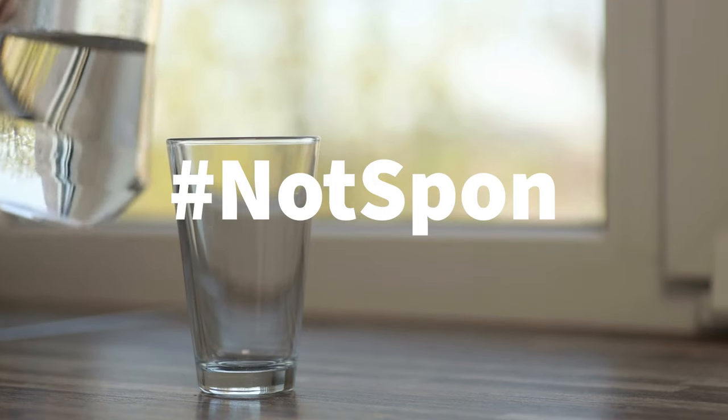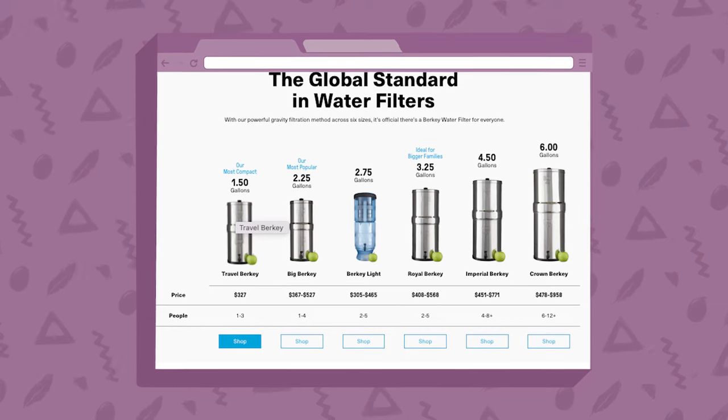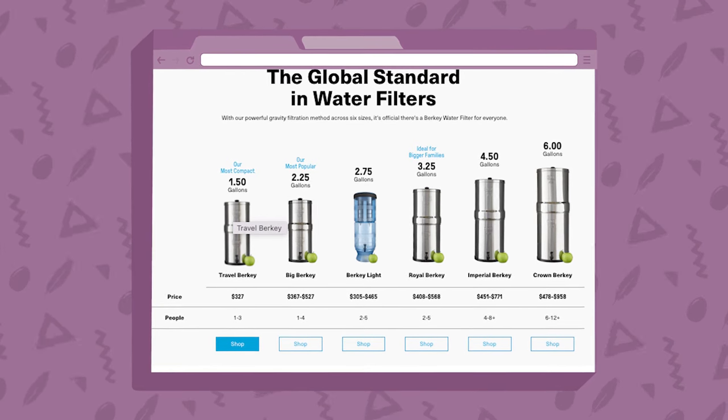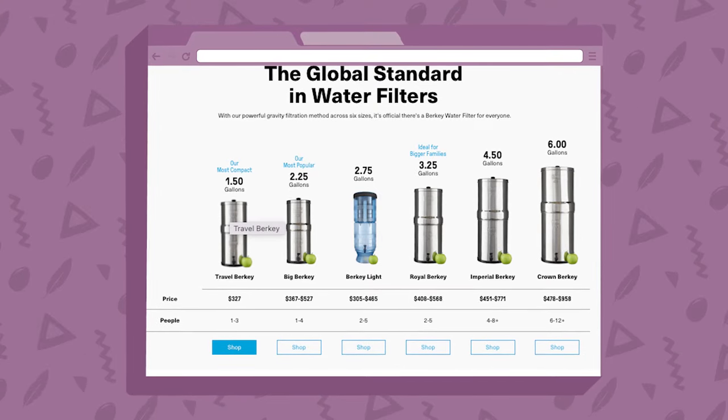I'm not sponsored or paid by them. I just have depended on our Berkey system for many years, and the faithful thing has worked without a hitch. The filtration system is expensive, admittedly, but when it comes to something as vital as water, many of us are more than willing to forgo some nights out to eat and department store clothes in favor of having decades of safe water.